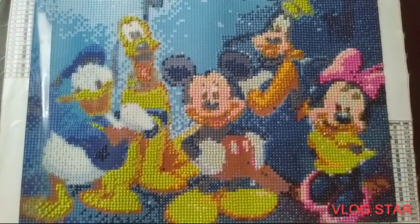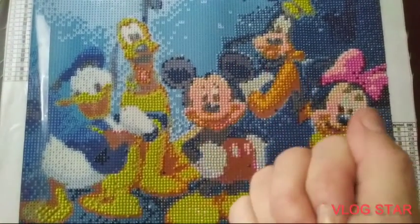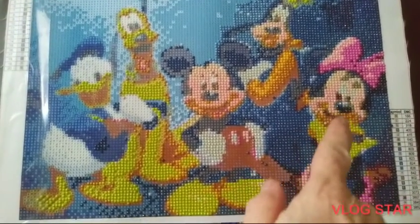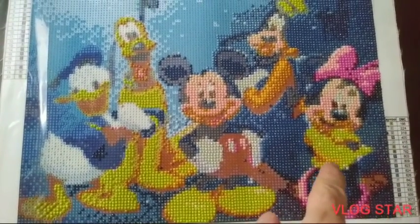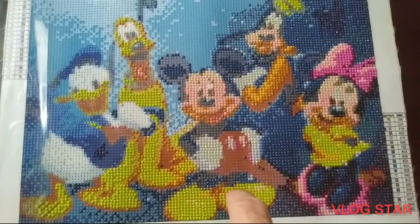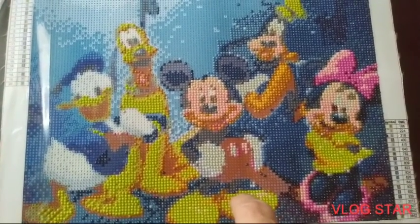I just wanted to give you an update on my diamond painting. It's turning out really good. Minnie Mouse looks beautiful, and I think Mickey Mouse is really cool too. I think it's turning out really well.